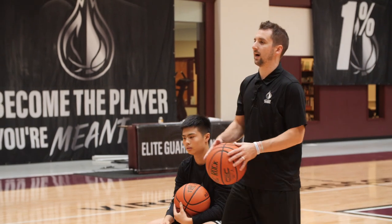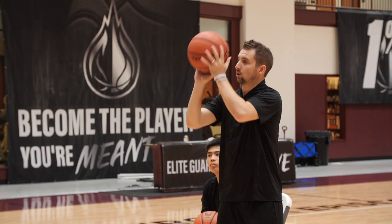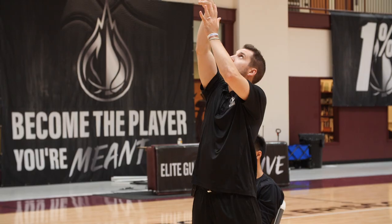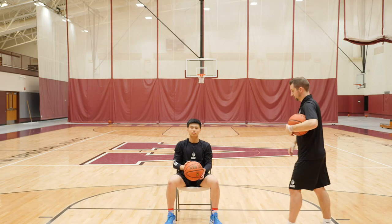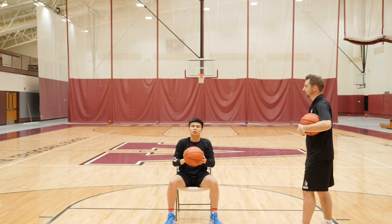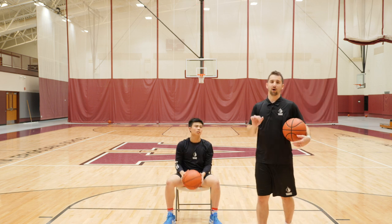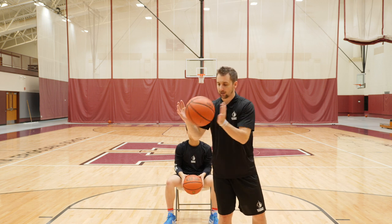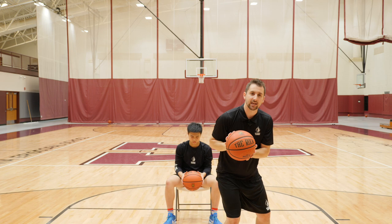What we want to avoid is shooting it in front and then just looping it back. When I catch it, I'm pulling it to my shot pocket — I don't want to shoot and let it fall. It's shot, catch, shot pocket. When you catch the ball in the game, you're catching it and getting into that pocket as quickly as you can. You're not letting it get all the way out and just catching it loosely. So here, we're working on catching it and getting it into that pocket.